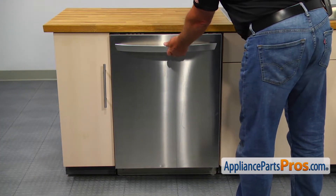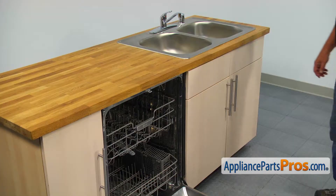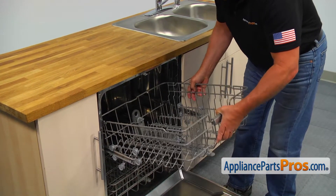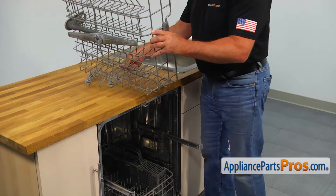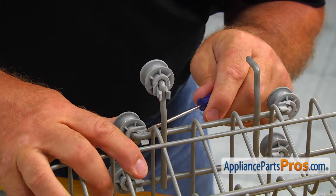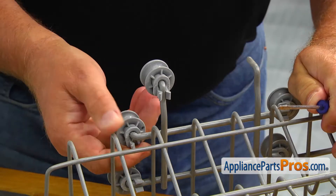To get to the part, we need to open the door. Pull out the upper dish rack, lift it up, and remove it. Bring it to a workable surface and turn it upside down. Using the small flat blade screwdriver, pry off the old roller and axle and then slide it out.